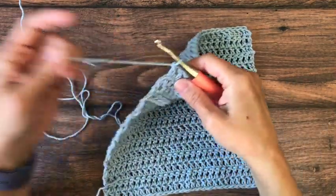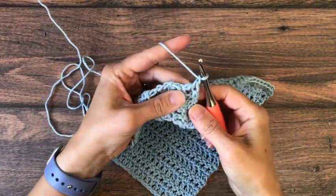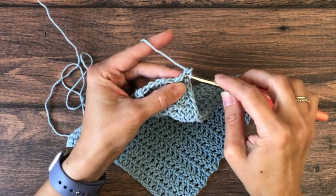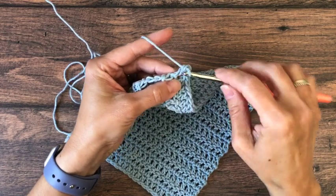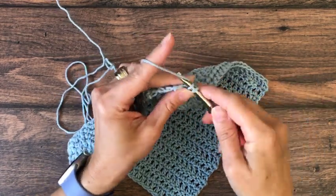To add a border we're going to chain one and turn and work along this edge. We're going to single crochet evenly down the side until we reach the next corner, working into the side of the stitches — about two single crochets per double crochet stitch.